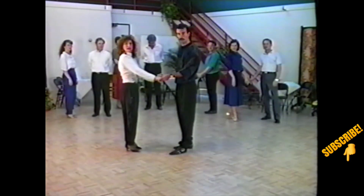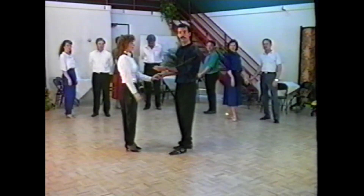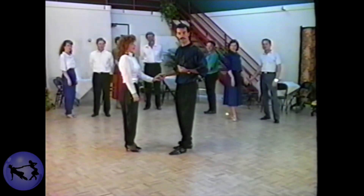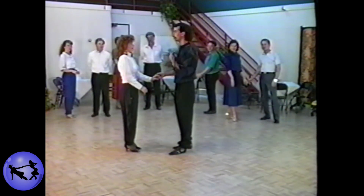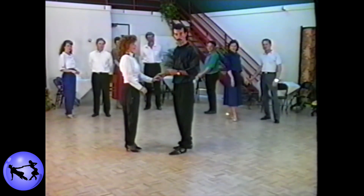The second A-count pattern we'll be learning is the exact opposite of a walk-around. On a walk-around, the ladies traveled straight forwards and backwards while the gentlemen rotated 360 degrees throughout the pattern. The next pattern we're going to learn, called the hook step, is the exact opposite — the gentleman will maintain the same direction while the lady rotates 360 degrees throughout the pattern.